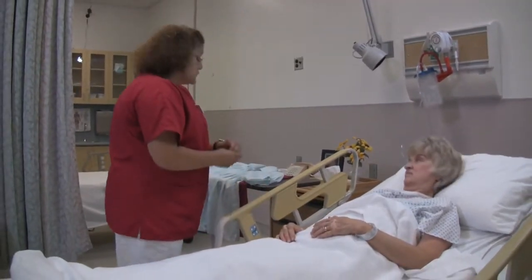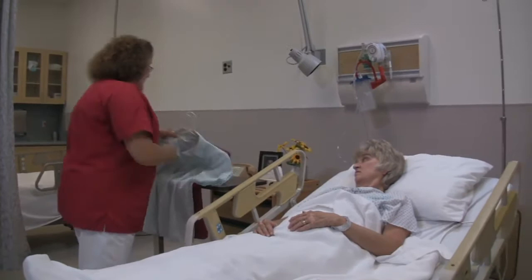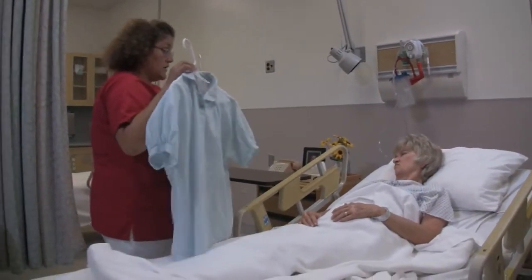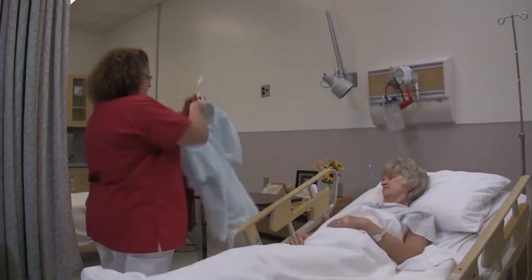I'm here to help you put your blouse on this morning. I'd like to ask which one would you like to wear — the blue one or the red one? The blue one. Okay, will do.